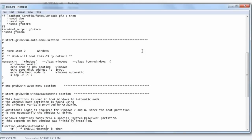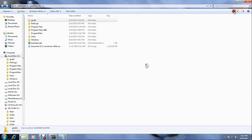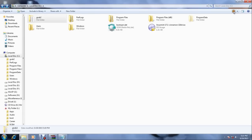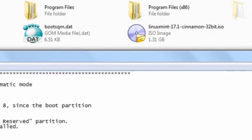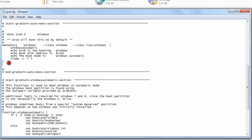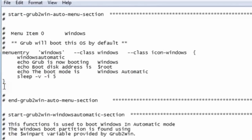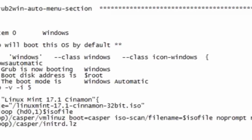Scroll down to the segment which starts with menu entry. Grub can boot from any live DVD image. I've already downloaded the Linux Mint ISO file and placed it in C drive. Add these six magical lines, which tell Grub where to find the live DVD image and how to boot from it. Save it and restart the computer.